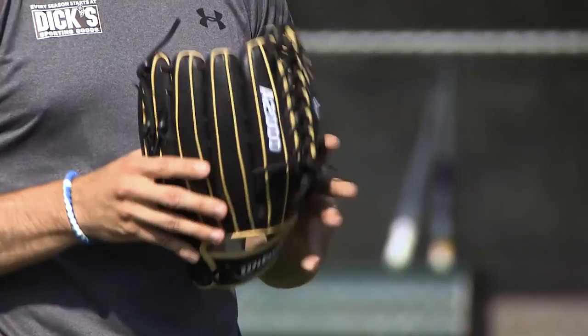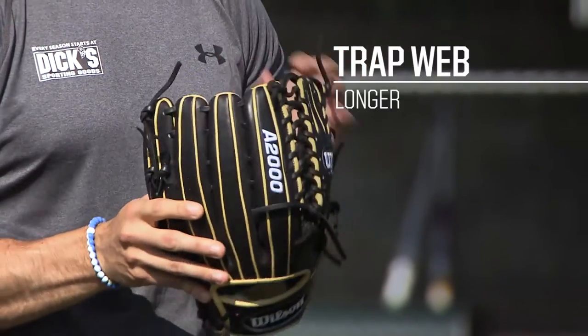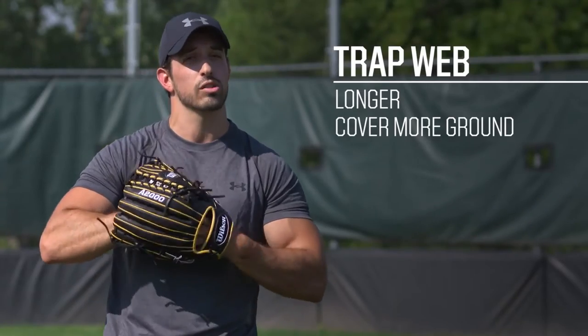Now, if you're an outfielder, you're going to want to look for a glove with this type of web. This here is a trap web. It's longer. It allows you to cover more ground, so when you're running around the outfield, it gives you more range to catch a fly ball.